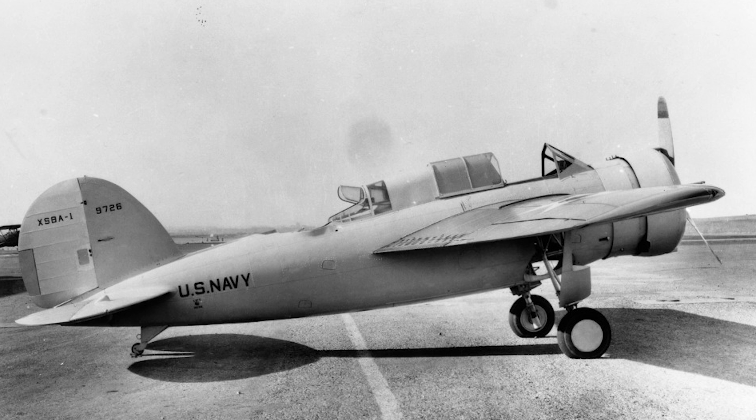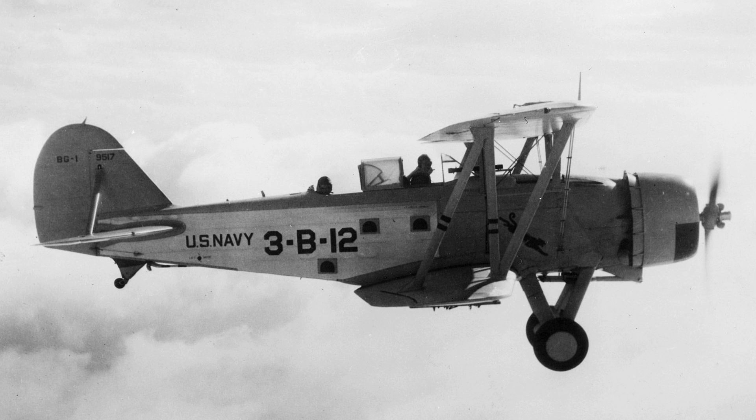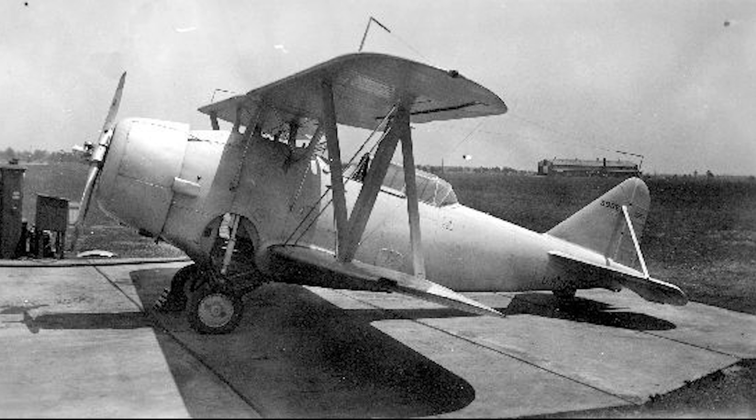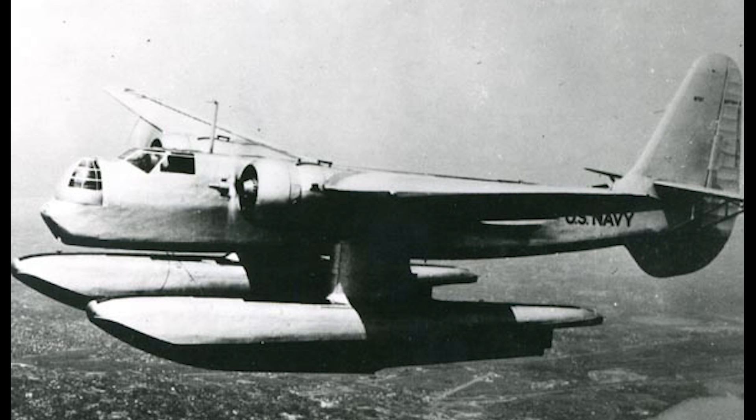The SB2U was evaluated against the Brewster XSBA-1, the Curtiss XSBC-3, the Great Lakes XB2G-1, the Grumman XSBF-1, and Northrop's XBT-1. Of the monoplane competitors, the Navy actually accepted all but the submission by Vought — the XBTBH-1 — for fleet service.